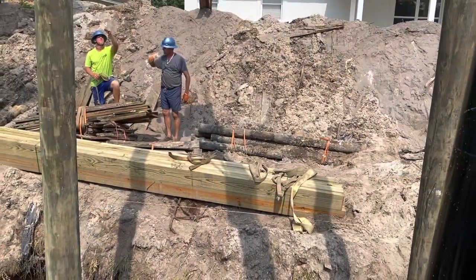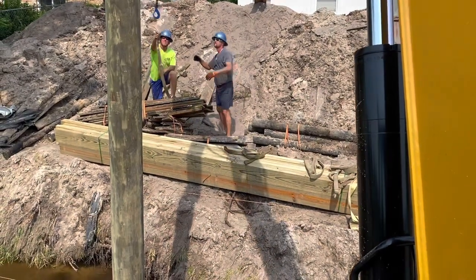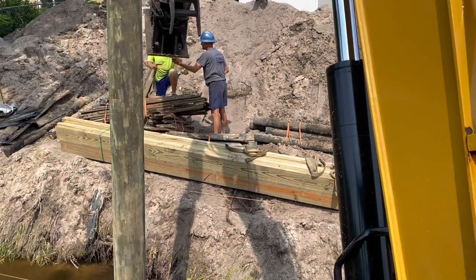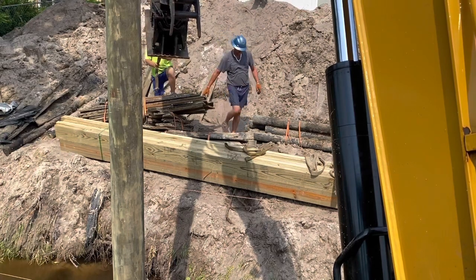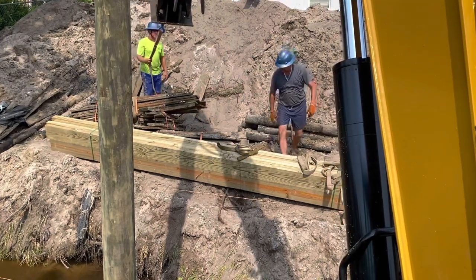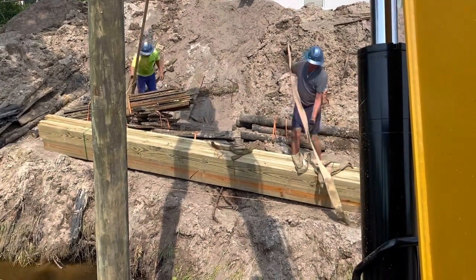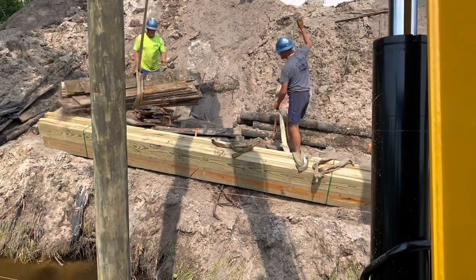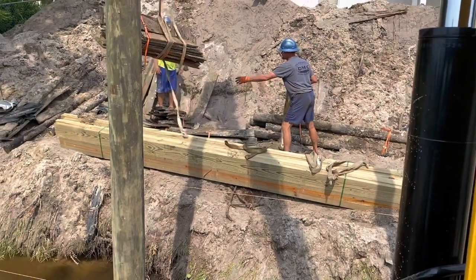We've got approximately 250 foot of wall and a couple boathouses that we're putting in also. We got most of the old seawall removed that was in place here and we're bundling it up, trying to reclaim what we can of the good material and get rid of the rest. A lot of the one-bait piles that were buried in the ground are still just as good as the day they were put in, so we can put them to good use for somebody else.